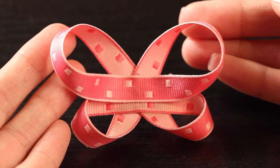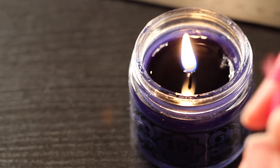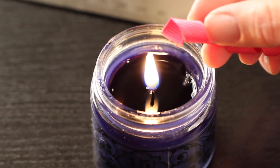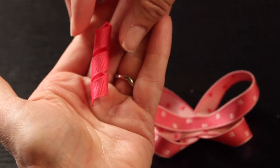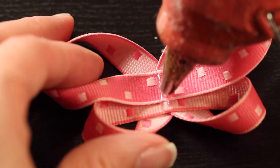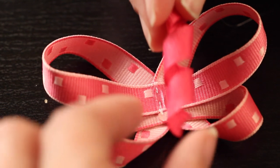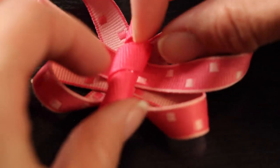Now we're going to add the center. Take your piece of corker ribbon — it should measure about an inch and a quarter to inch and a half. Heat seal the ends, and then just glue that into the very center of your butterfly. Put a tiny bit of glue and then lightly tack it down. You don't want to smash down the curls on your corker ribbon.